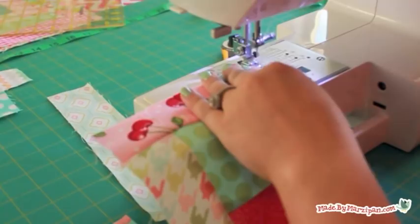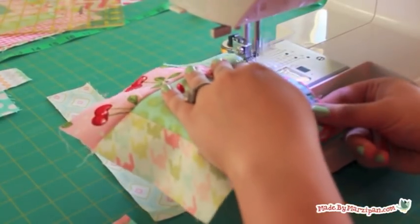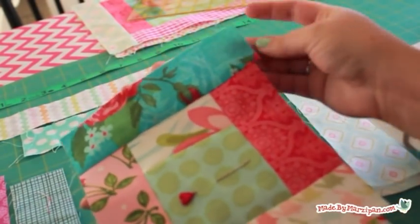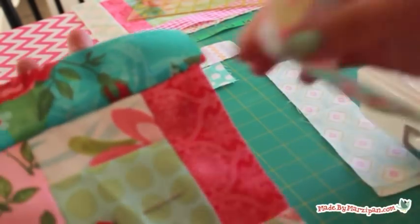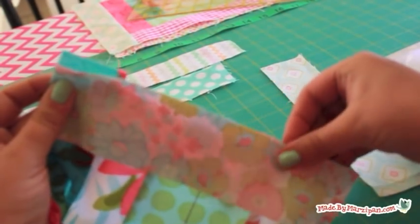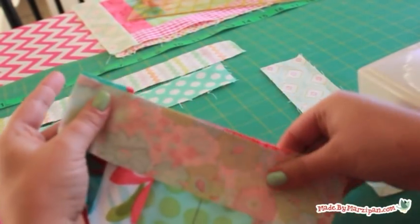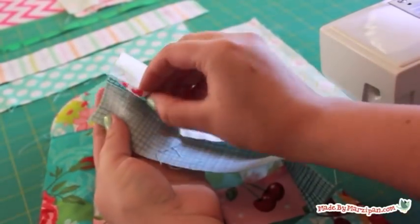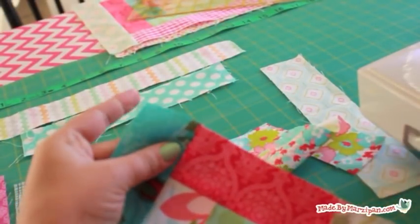Here's where you'll notice that some of your strips are about a quarter inch too long. That's okay — it's much easier to cut them a tad too long than to worry about fussy measurements. You have two choices: you can leave the excess and it will become a part of your seam allowance, but be sure you're lining up the next piece with the long straight edge of the block and not the excess flap of fabric. Or you can grab your fabric scissors and quickly snip off the extra fabric before you sew.